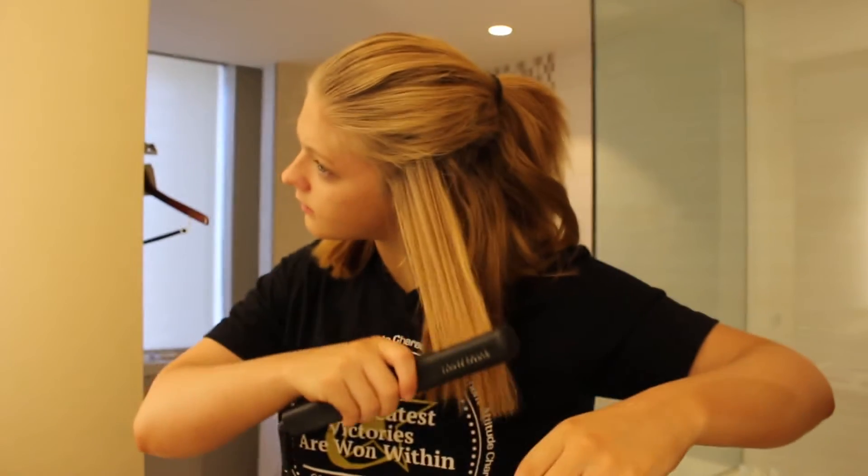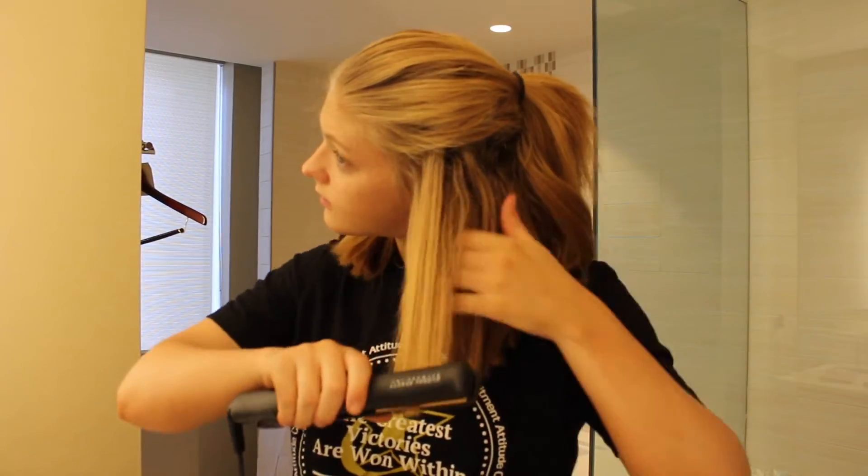The first thing I do to get ready for my cheer competition is just touch up the parts of my hair that aren't completely straight.